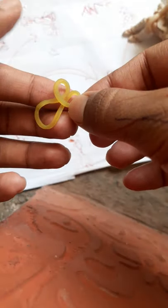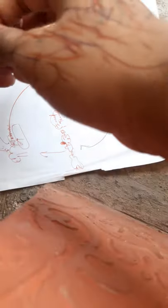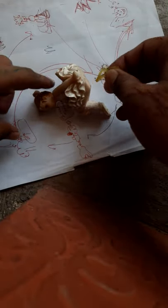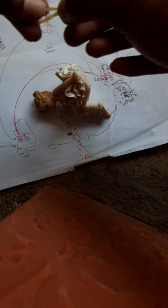And here is your rubber penis. You can use this rubber penis for mating purposes. For example, we have a doll here, and you can use this rubber penis with her. Let me get a clearer visual.